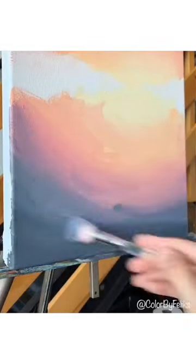Then I use a dry M1 blending brush to blend everything. I did the same thing — same colors from the sky — for the water. Now I'm going over the details for faraway trees, using masking tape to draw the straight line.